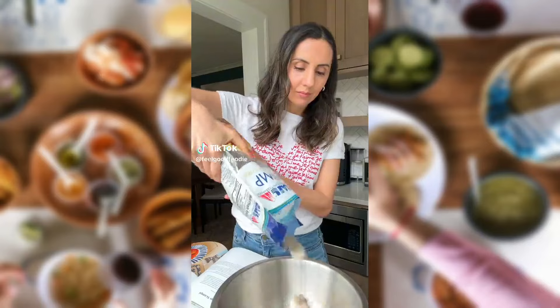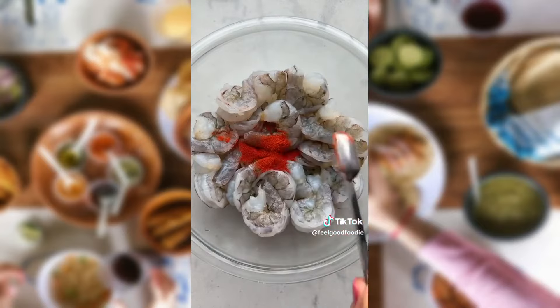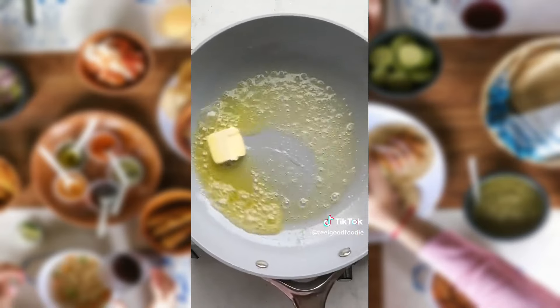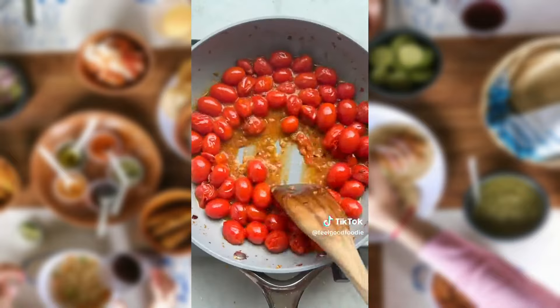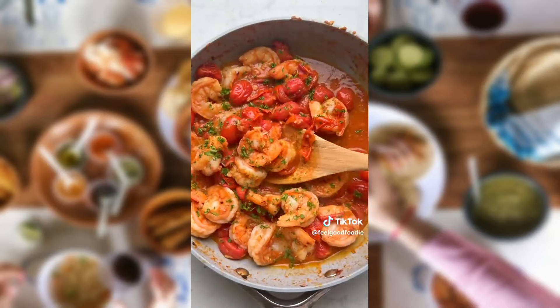If you keep frozen shrimp in your freezer, you can throw together the quickest family meals. This one starts like a shrimp scampi, but I add tomatoes, vegetable broth, and red wine vinegar to give it a bright and fresh flavor. There's something about buttery, bursting tomatoes with shrimp that will make this feel like a restaurant meal, but it's literally whipped up in 20 minutes. It's one of my 10 easy seafood recipes from my new cookbook.